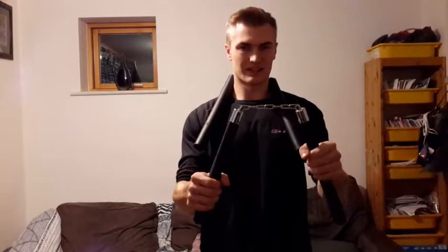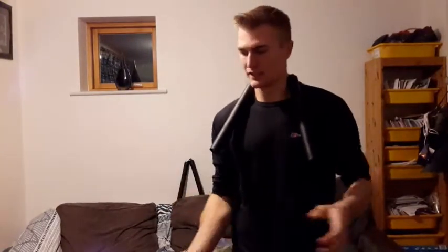Hello again everyone. Today we're going to be talking about these bad boys — nunchucks, the fancy flary sticks of pain.